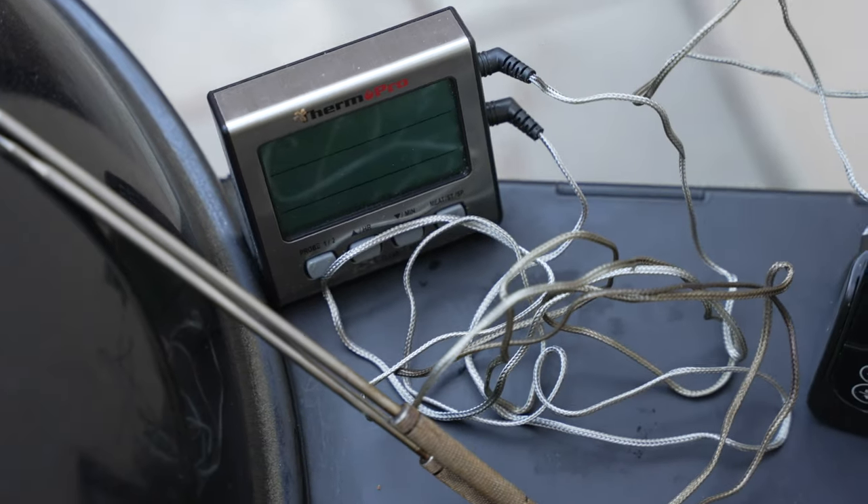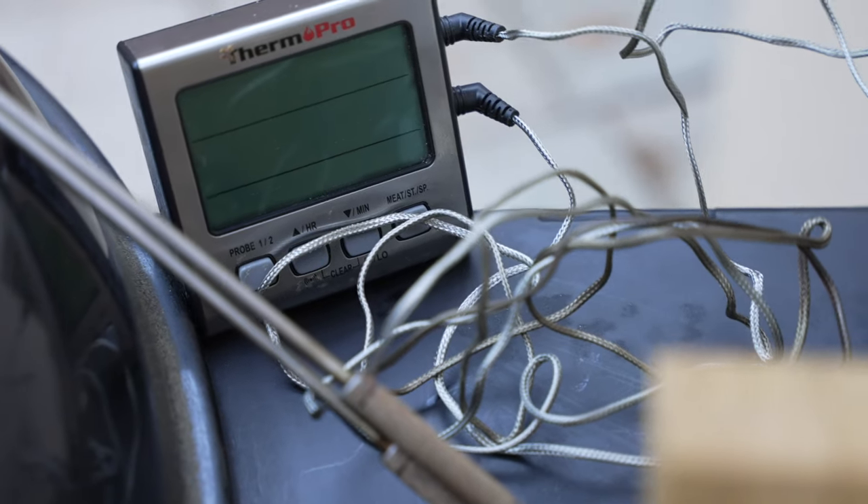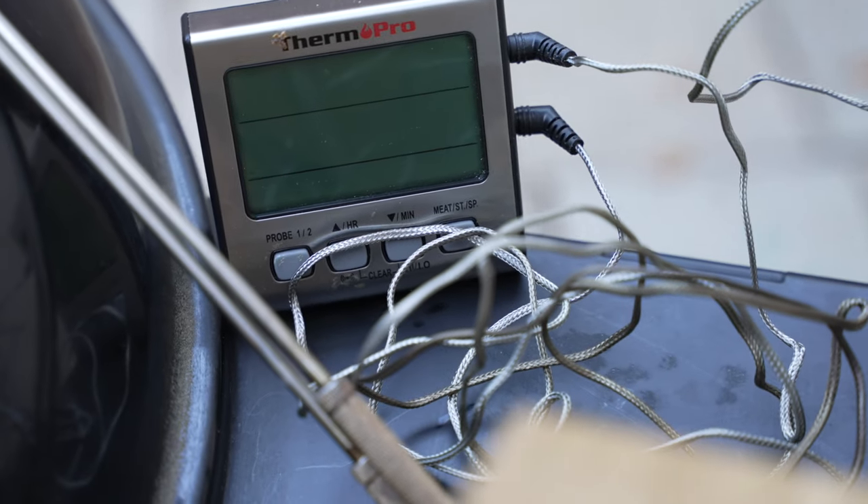A big con to wired thermometers in general is the cords — you're really stuck with the cord length. They are generous with the length, but it's not cordless, so you can't take it everywhere. The unit needs to stay put with whatever you're cooking. The alarm that goes off is fairly loud but not super loud, so if you're in another room watching the game, you might not hear it unless you lower the volume.